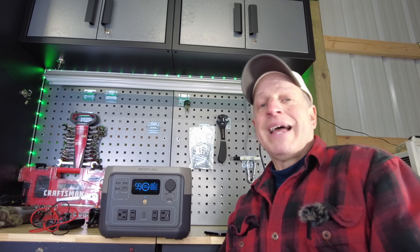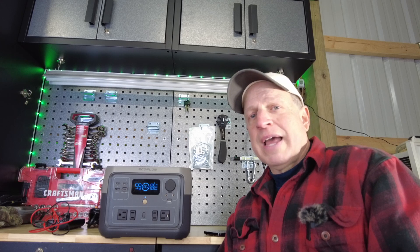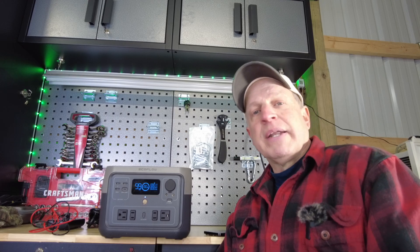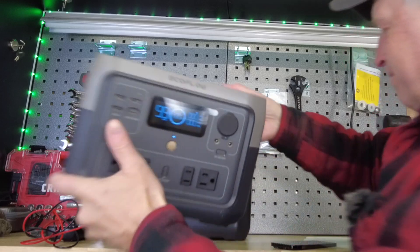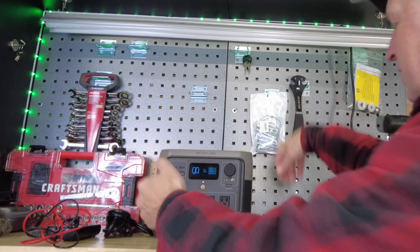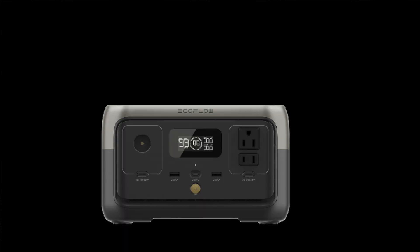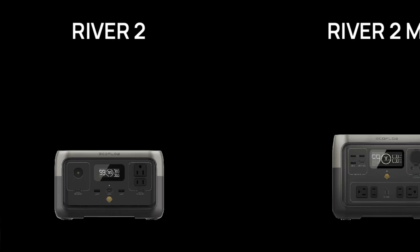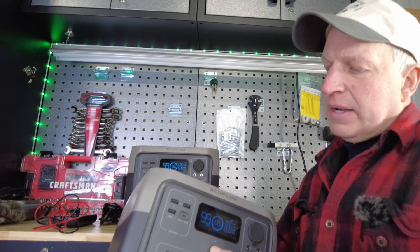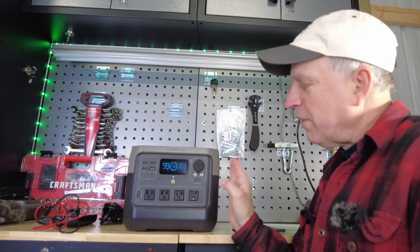That video was pretty popular, but a lot of people in the comments were waiting for the EcoFlow River 2 Pro. Unfortunately it wasn't out yet and there was some delay, but I can happily say the Pro is now out. The River 2 series has three models: the River 2 at 256 watt-hours, the River 2 Max at 512 watt-hours, and the Pro at 768 watt-hours of capacity.